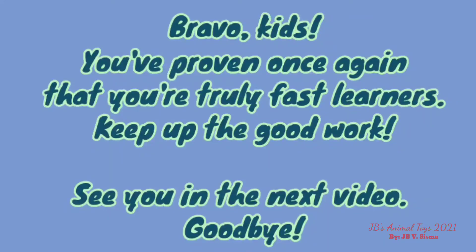Bravo kids! You've proven once again that you're truly fast learners! Keep up the good work! See you in the next video! Goodbye!